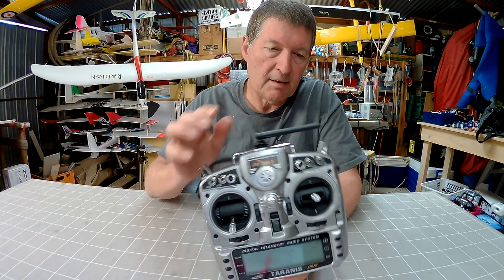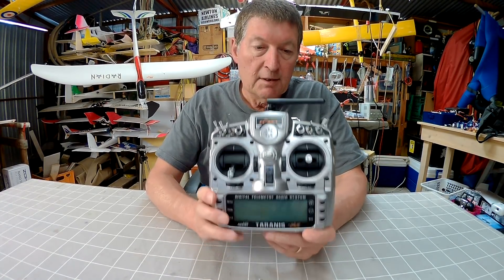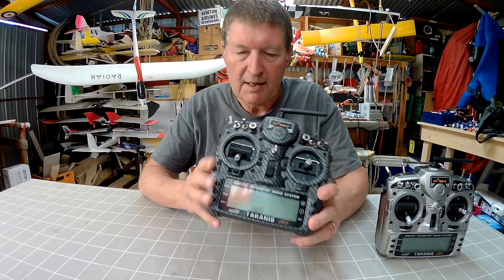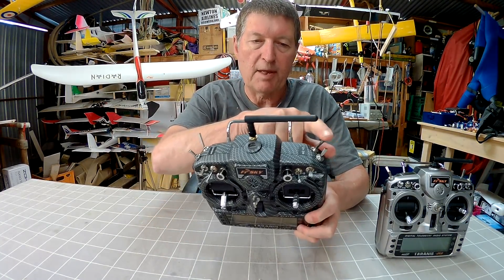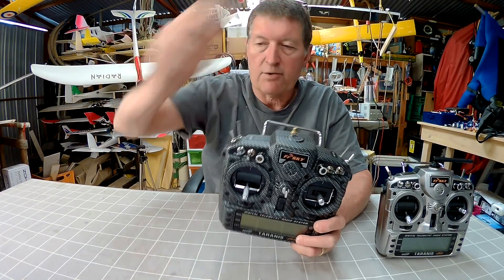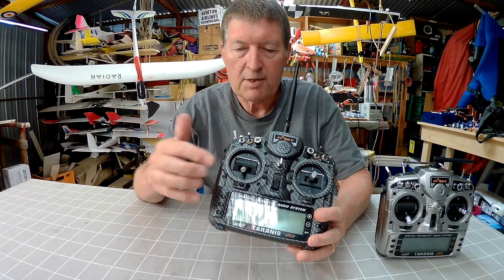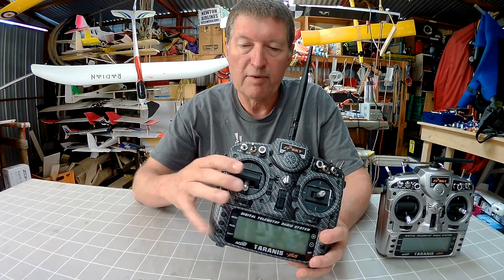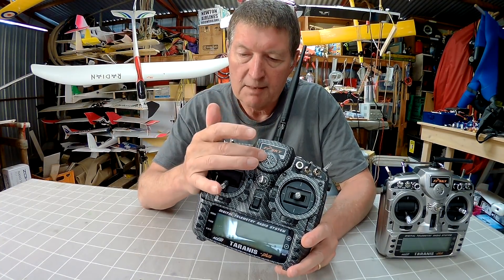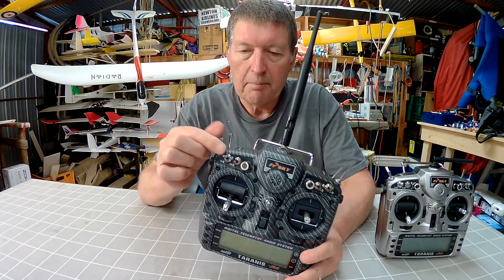Although what the radio is made of isn't the highest quality, it is very hackable. On this second Taranis I've put on a carbon-fibre-look skin, swapped the momentary switch to the other side because that works better for me launching discus-launch gliders, and done an antenna mod so I can unscrew the main antenna and fit a higher-gain antenna for even longer range. I've also installed Hall Effect gimbals, which improve the feel and accuracy. Things I'd like to see improved: a better quality speaker, and better quality switches.